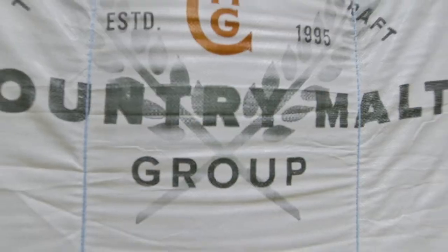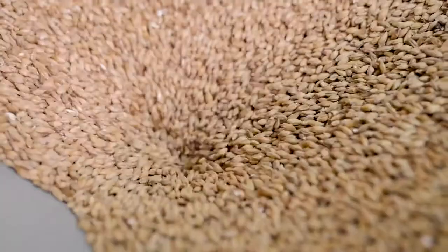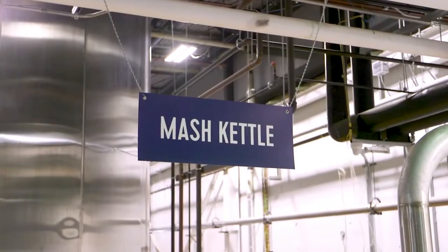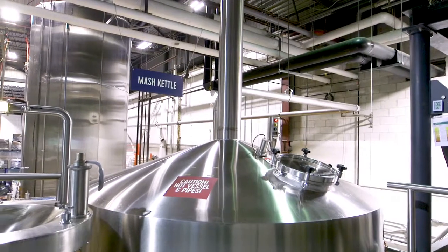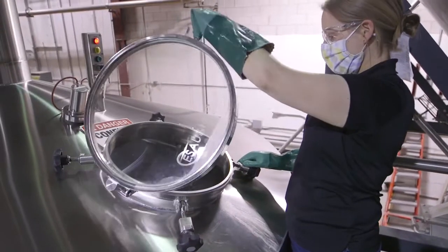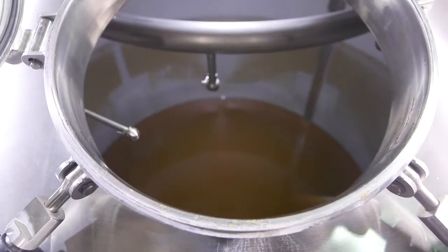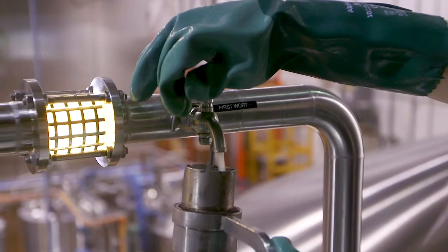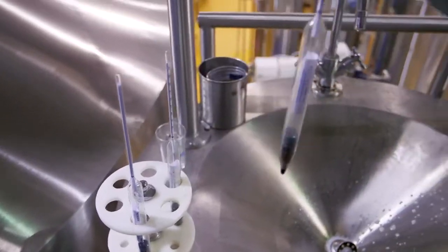In the brew house, we'll take the malted barley and we'll first mill it, so we're crushing it down. And then we're going to mash it, which is adding water to it, making a porridge-like substance. By adding water to it, we're waking up the enzymes that are in there. They'll start to go to work to degrade some of the components of the malt, such as the proteins and the starches.